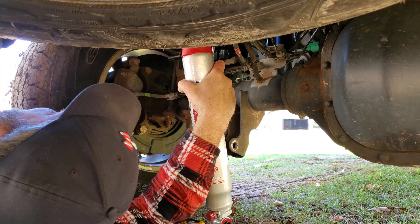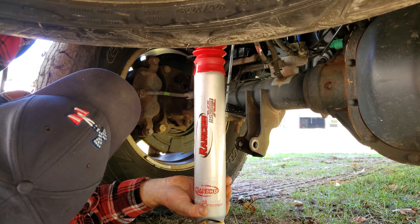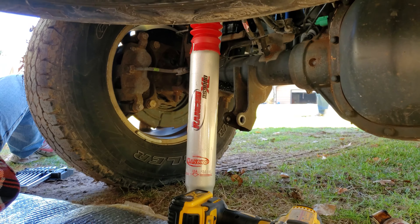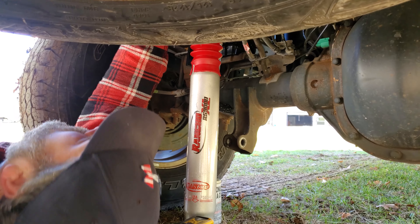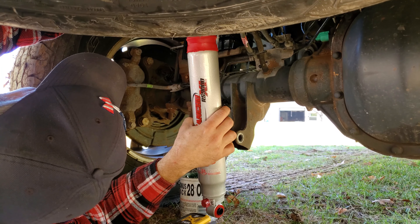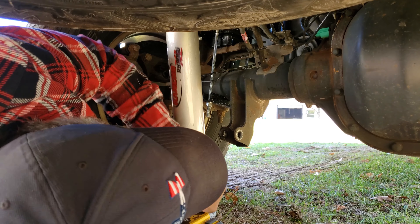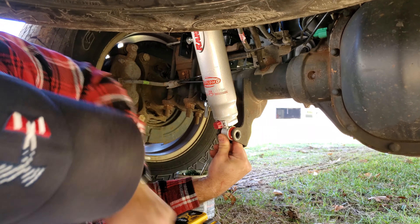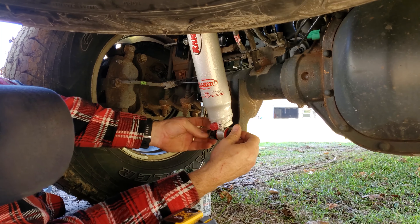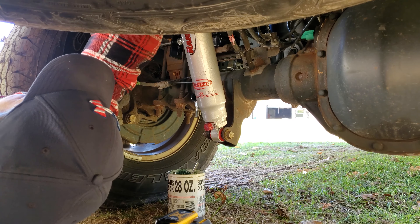Jimmy here will tell you, because he's had dirt fall in his eyes like three times off camera. Right now he's just lining up the top, which we won't be able to see. I'm gonna put a little grease on here so it'll slide on easier. We're gonna push this up — there we go. Pretty much, you just tighten these back down, put that zip tie on your boot, and you're golden. Then we'll go ahead and do the other side.